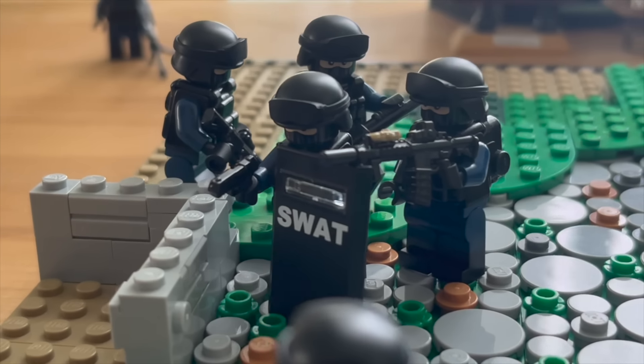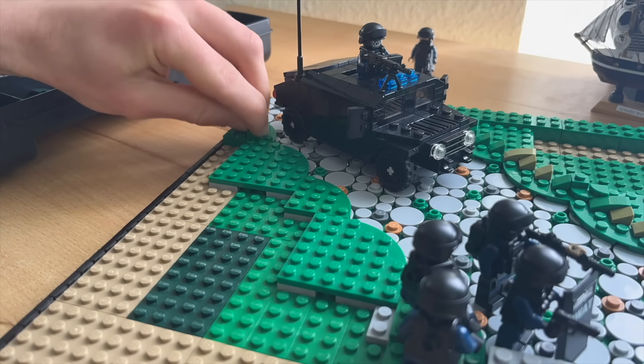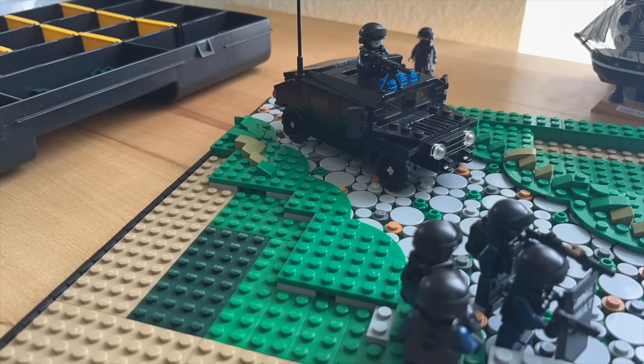As you can see, the guy with the M4 just takes cover behind the shield. The SWAT team is ready to raid the building. Now it's time to continue with the other side of the green area and I already have some cool plans for it.